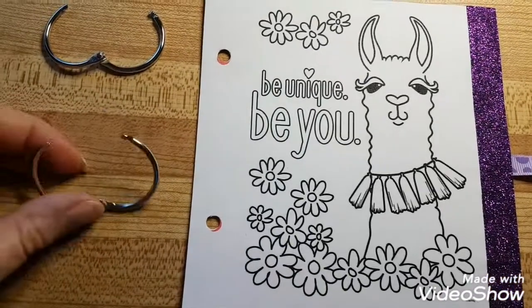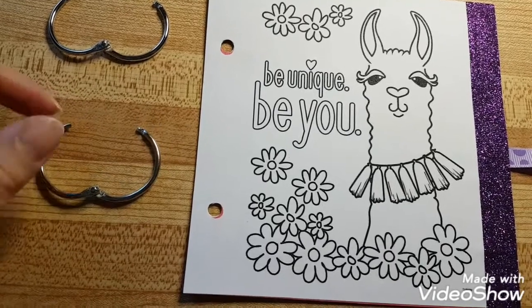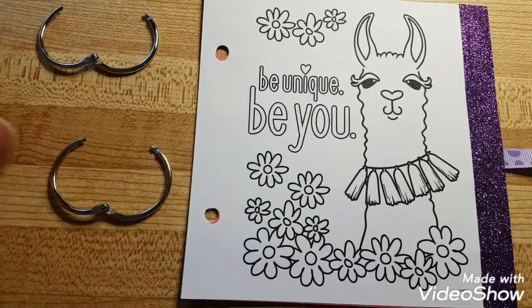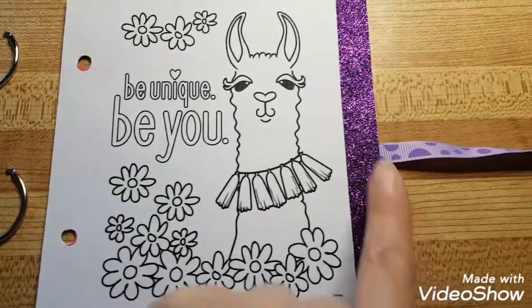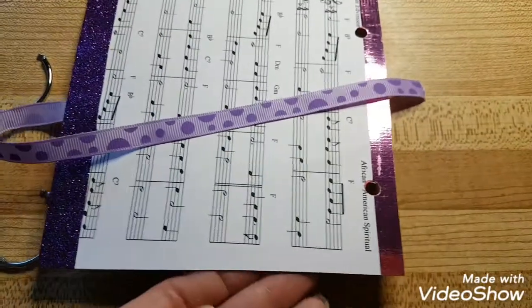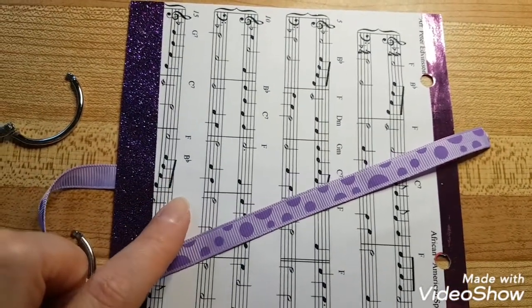I got these binder rings — I was using extra small but it was just too tight. That is the cover page. I attached a purple ribbon, and that is the inside cover — I just taped it to the paper.